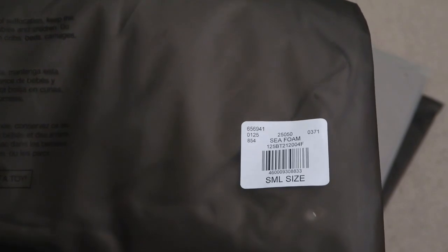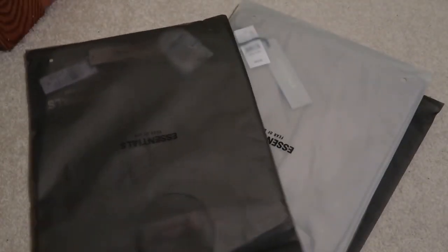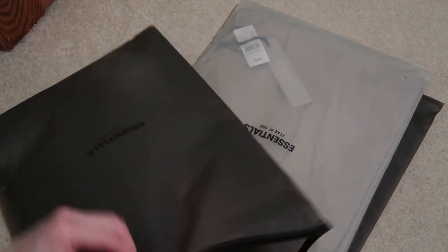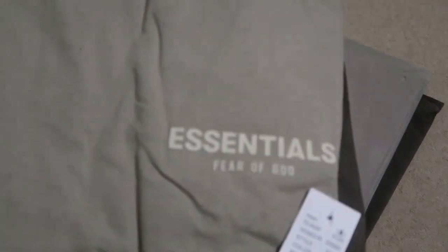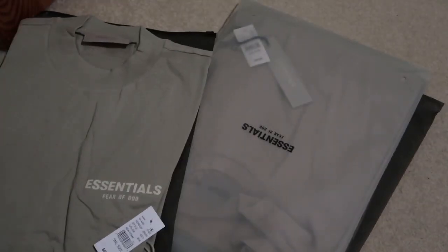The first one we have the Essentials right here — this is a size small, seafoam color. Let's take a look. Nice color, this is the seafoam color, Essentials Fear of God, little rubberized lettering right there. That's the seafoam.